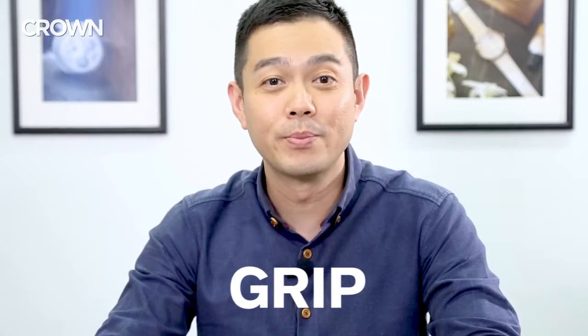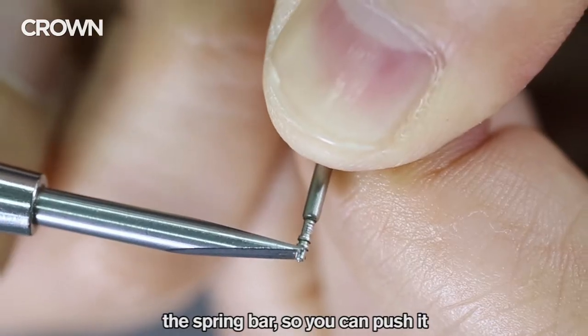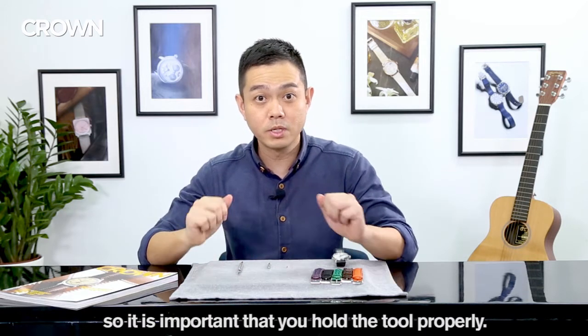Number two: grip. The idea is to get the forked end of the tool to engage with the spring bar so you can push it down and slide it out of the watch. Some spring bars can be quite hard to move, so it's important that you hold the tool properly.